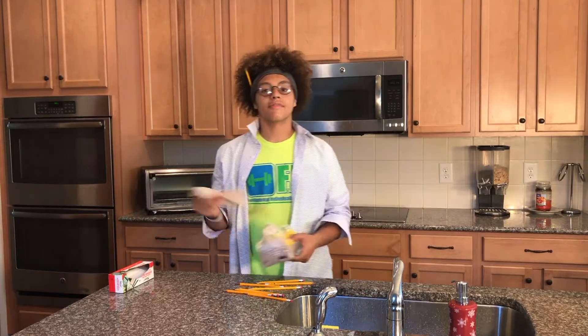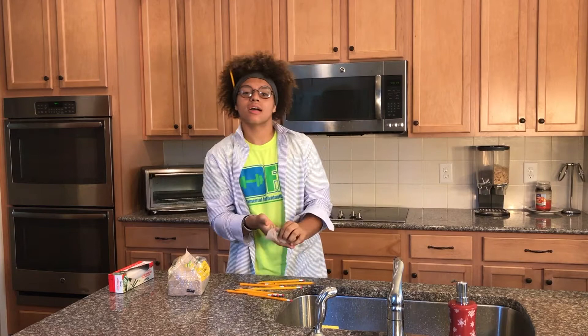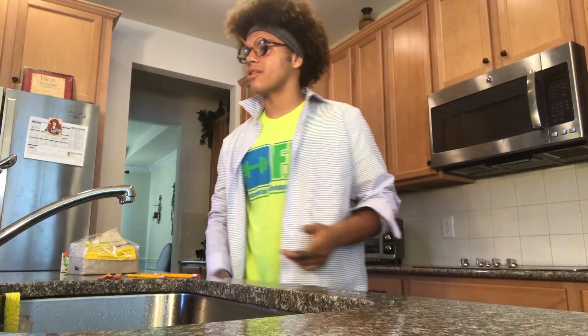And now the cleanup. I forgot to mention — you need some napkins to wipe off your hands if you got some water on them, and clean your experiment area.